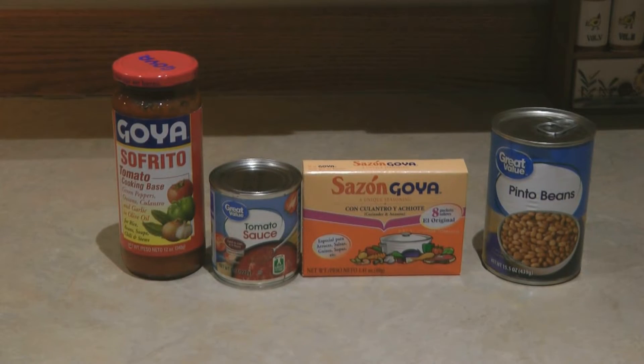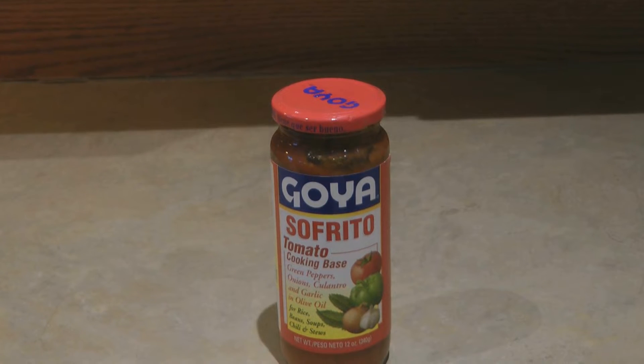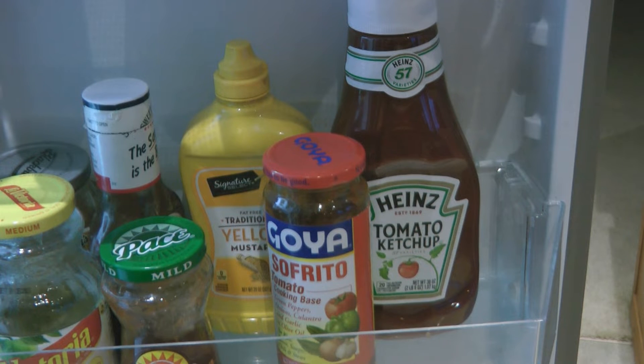Hi, it's AlaskaGranny. If you're looking for a simple bean recipe right out of your prepper pantry, check out this sofrito beans recipe. Sofrito is a tomato cooking base — it has green peppers, onions, cilantro, and garlic in olive oil. It's a tomato-based sauce. Open it up, take a few scoops out, put it in the refrigerator, and continue to use it up.